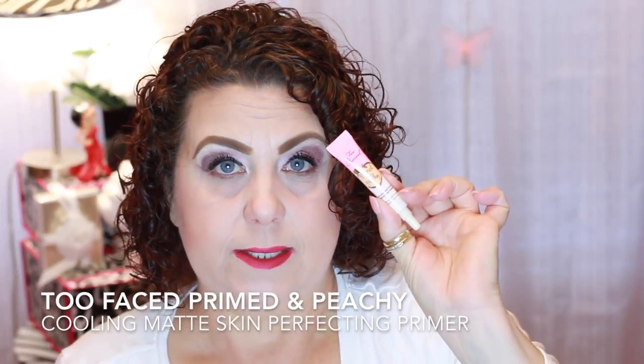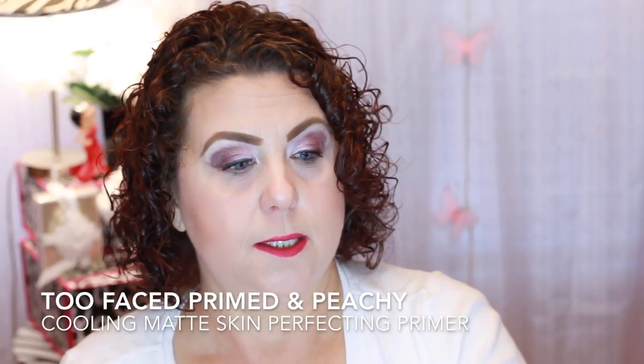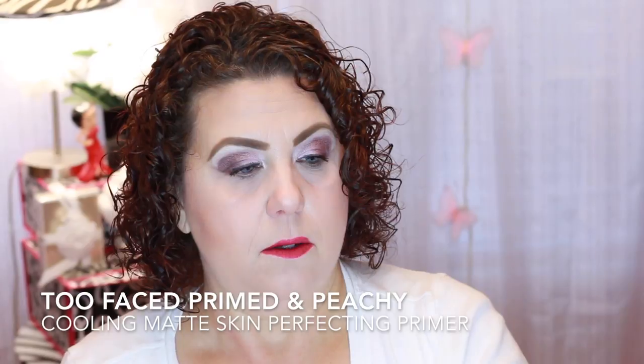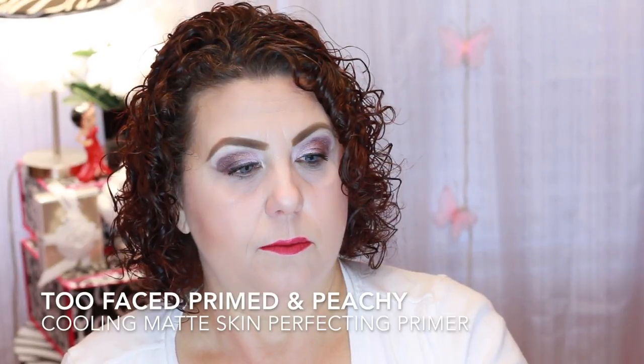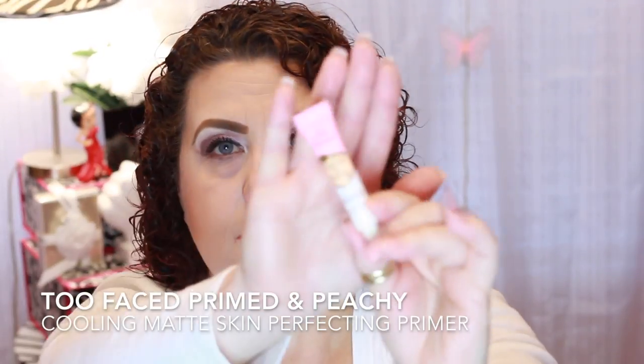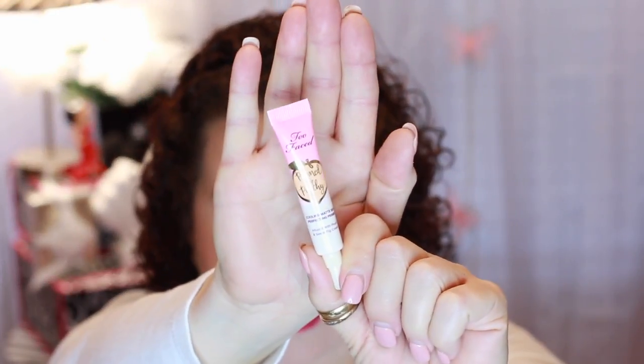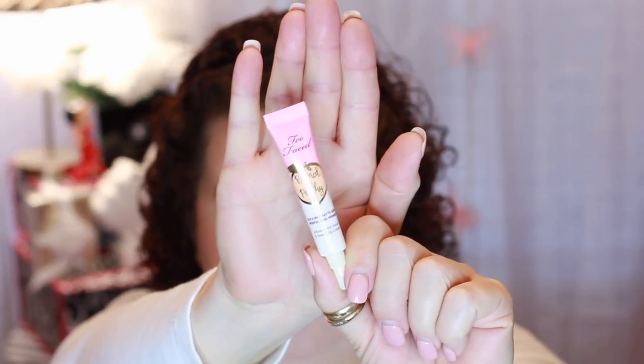I have this little sample from Too Faced — this was the Primed and Peachy, their new primer. I did not like this at all. This one is not empty, but it peeled up so badly I couldn't even work with it. So I would say no to that for that reason.